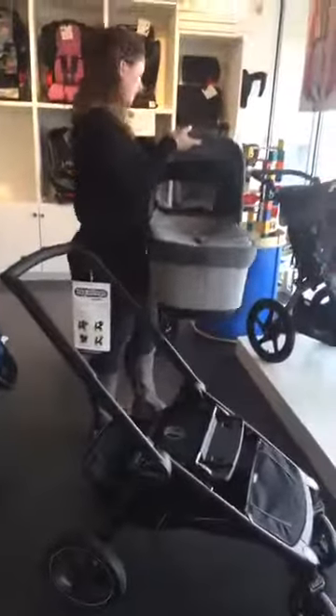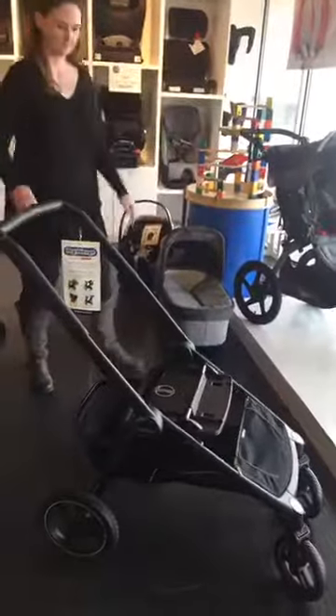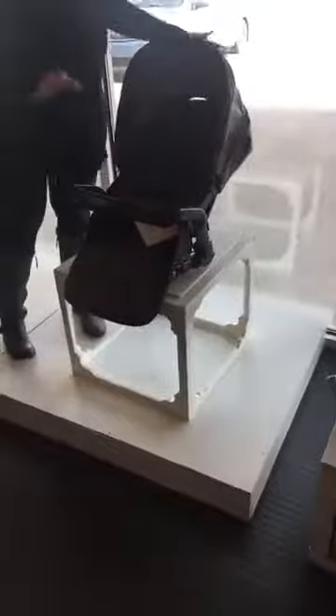Once baby gets a little bit older, you want to switch to the seat. The bassinet is easily removable, so even if you've got baby sleeping in here after your stroll, you can just remove it and have baby continue to sleep in the house. This stroller comes with the seat, the bassinet, and the frame all included.